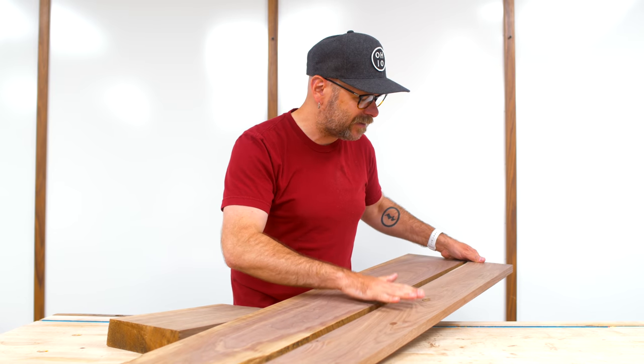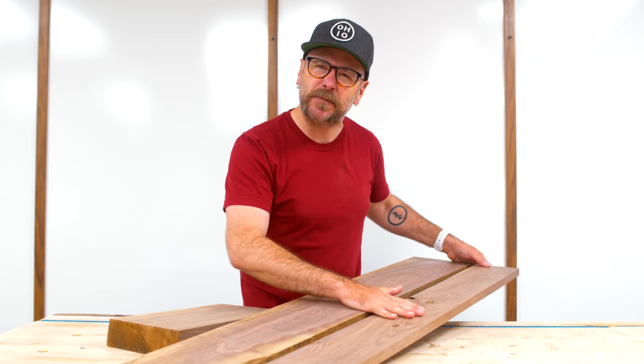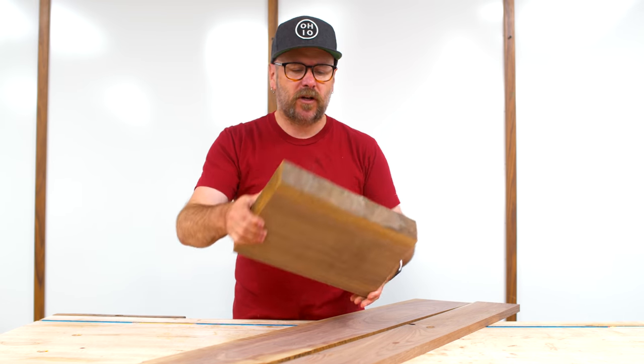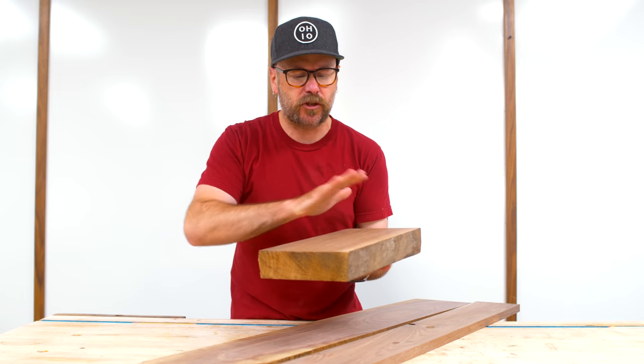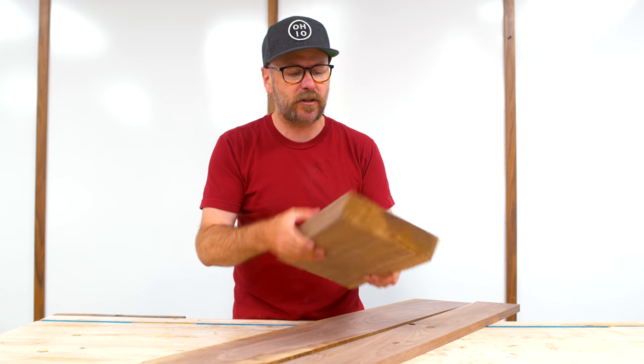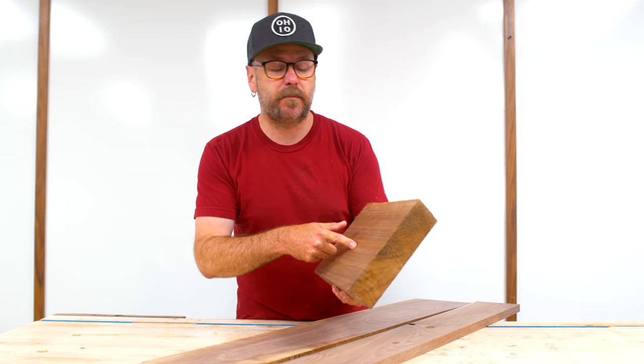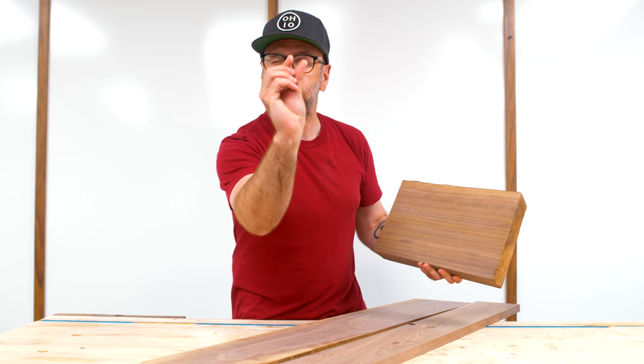I don't want to cut these pieces just yet. I'm going to stick with this one — it's been around for a long time and it's got nice straight grain, so it should re-saw pretty nicely and it's real clean. It's going to give us some nice drawers. So I'm going to take this over to the bandsaw and cut some pieces.